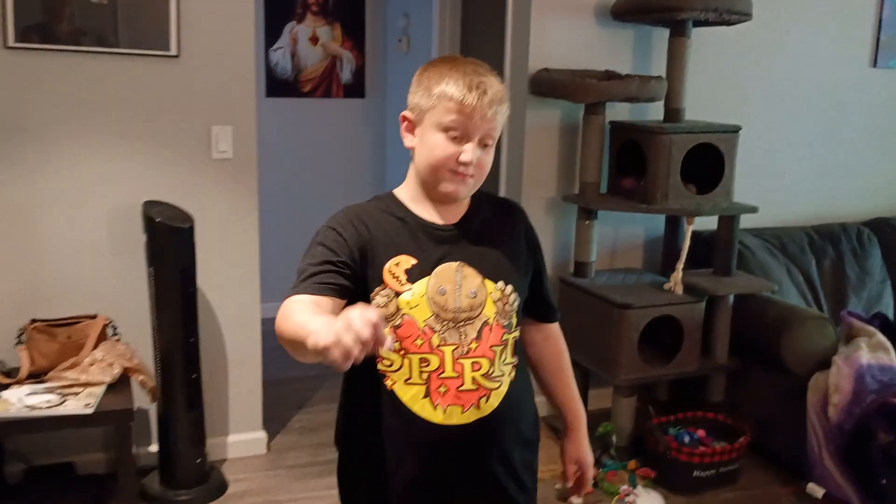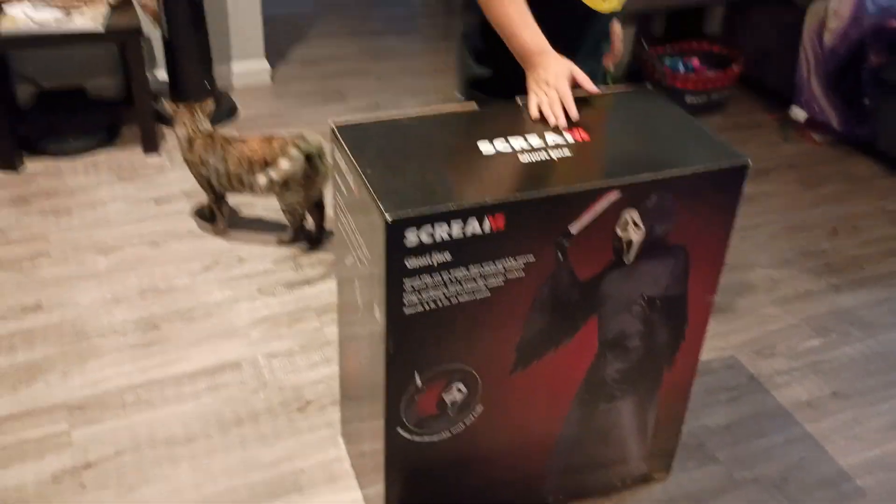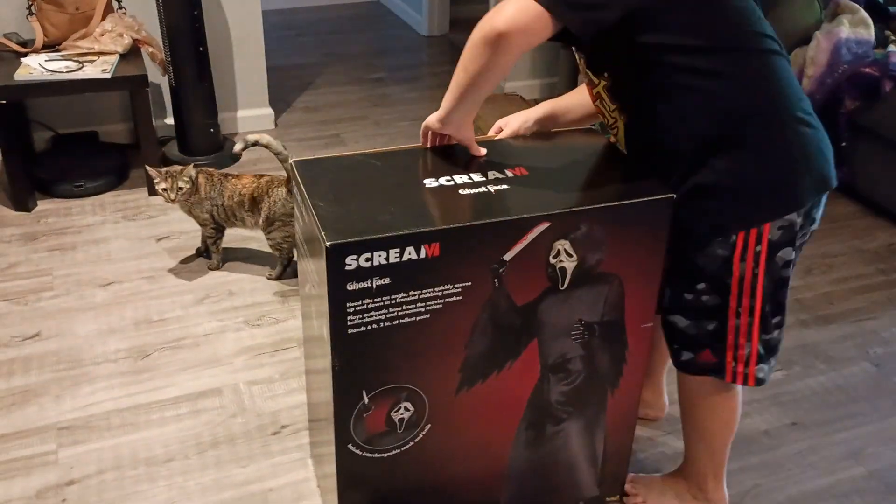Hello guys, we bought the Ghostface animatronic. Today we're going to be unboxing it and demoing it. Alright, let's do this.